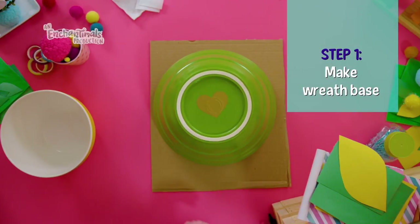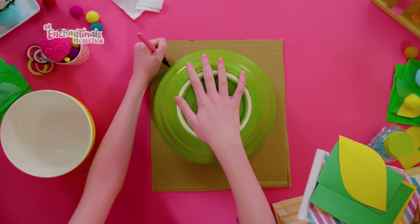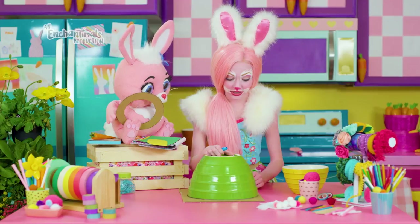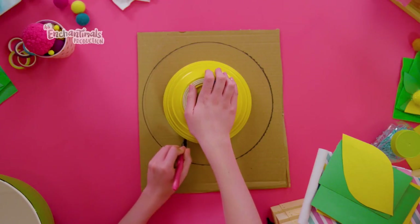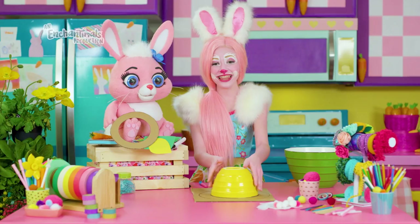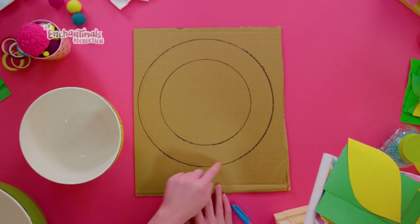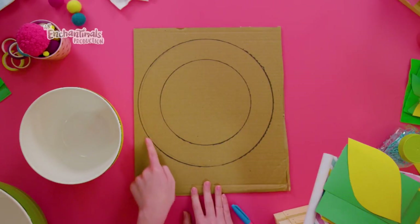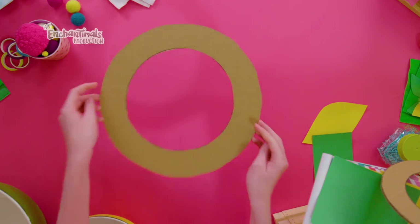First, use a pen or pencil to trace a circle onto the cardboard — I like to use a large bowl. When you're done, take a smaller bowl and trace a smaller circle inside the larger circle. Remember, leave enough space between the smaller circle and the larger circle because that will be our space to put our flowers and our leaves. When you're done, cut it out. Then it will look like a giant ring.